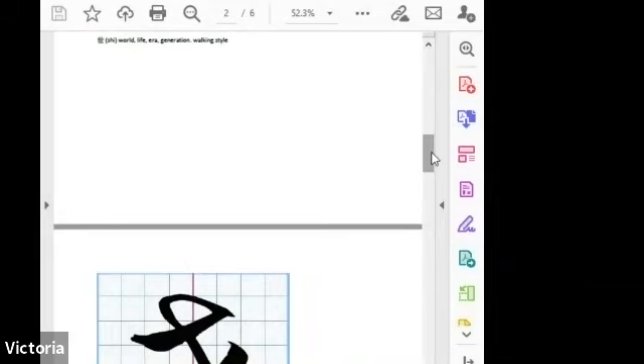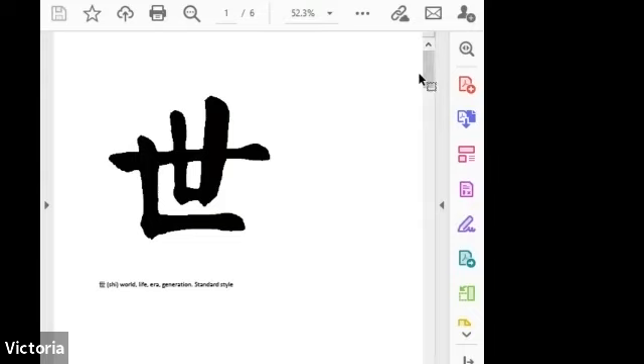The first one we are going to learn is shijian's 'shi.' Some characters, if they only have straight strokes — like horizontal and vertical — are actually hard to write beautifully. You don't want to use a ruler to match it. You want it to look balanced, but becoming a little bit different in between to achieve balance is very hard. It looks simple, but is very hard.